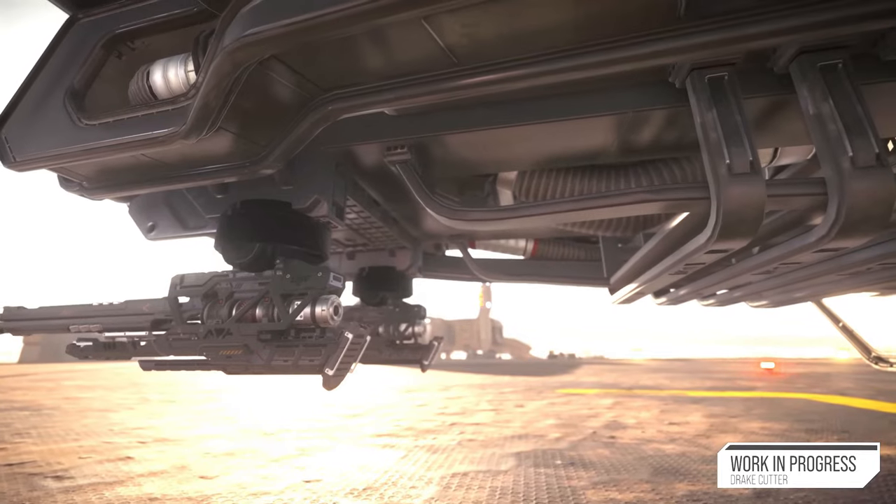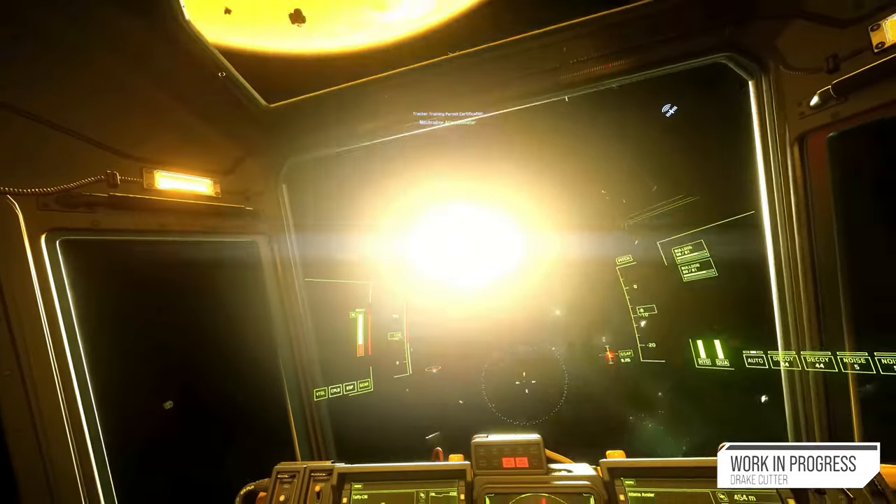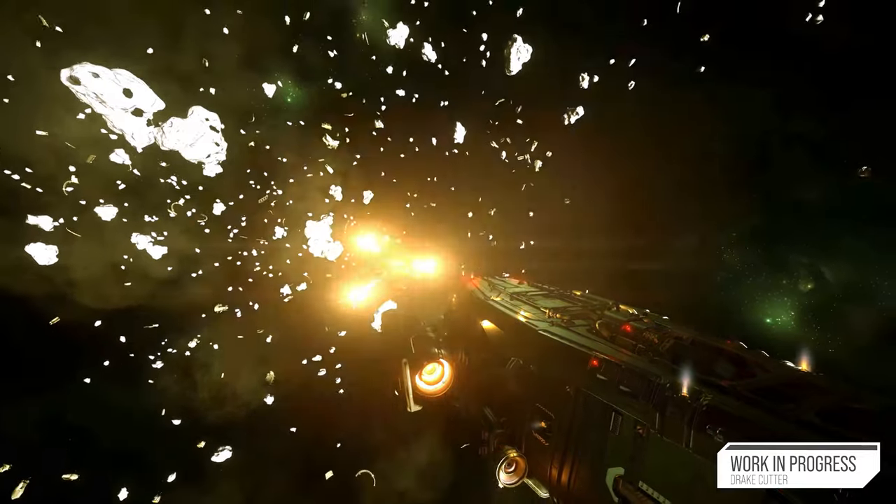The ship also features two size 2 gun hardpoints with two size 2 missile hardpoints, equipping pilots with the means to defend themselves when needed.